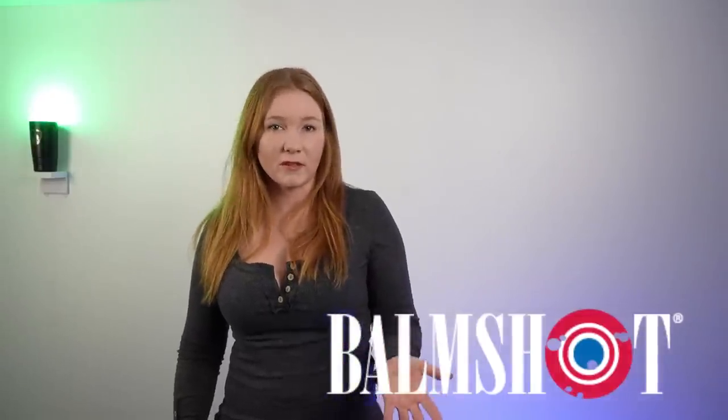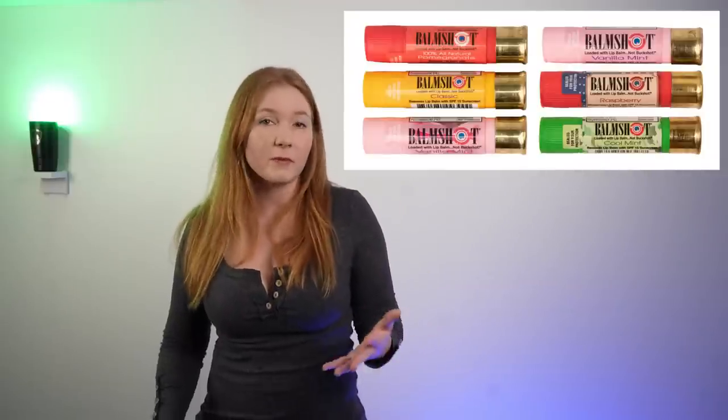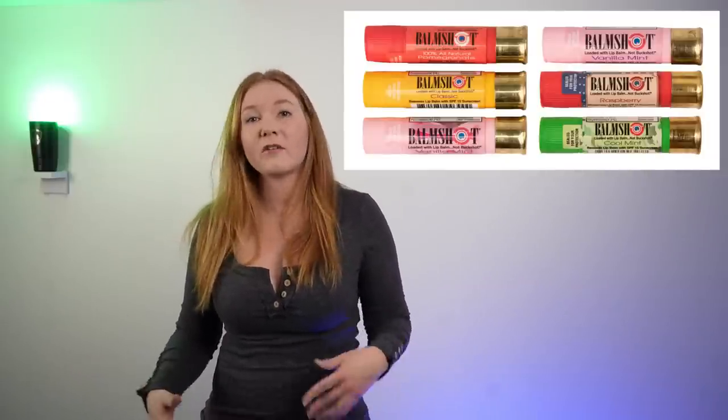Before we begin the review, I wanted to give a quick shout out to Bom Shot. They reached out to us — it's a shotgun shell with chapstick inside. It's a natural chapstick made with high quality beeswax, aloe, sun protection, and other natural ingredients. They have classic, pomegranate, and vanilla mint. What's great about them is they're an American company whose owner's son was born with Down syndrome, so they want to provide a healthy place for people with special needs to work. Check out Bom Shot — great company doing great things.